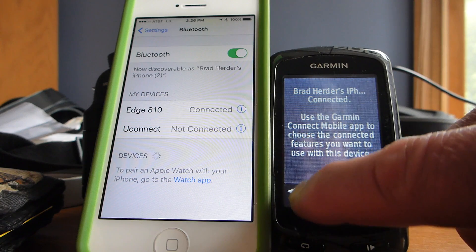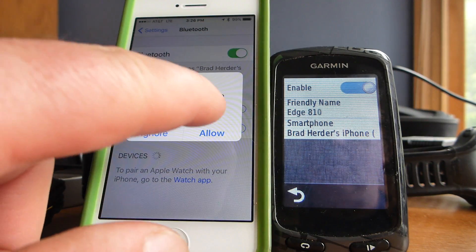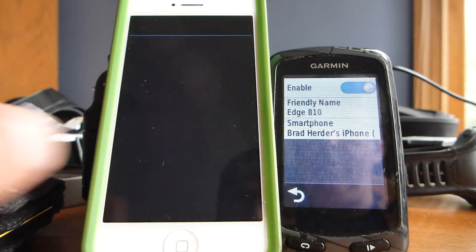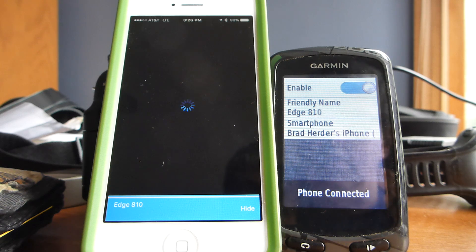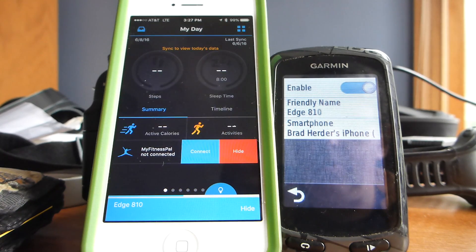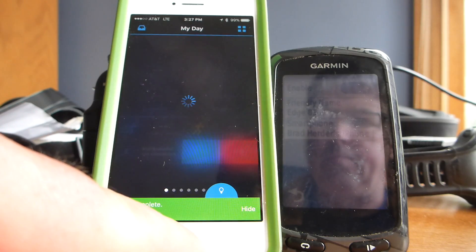Choose 'Pair' and you're done — those two are now connected and Garmin Connect will upload your ride using AT&T instead of Wi-Fi. You can go back and turn Wi-Fi on as well.